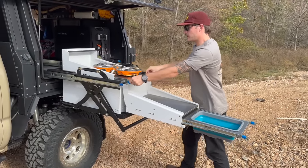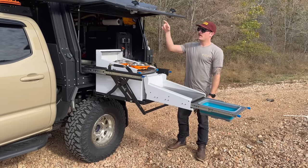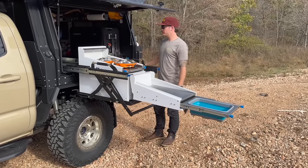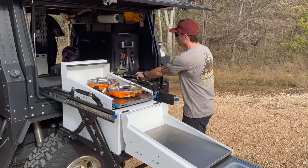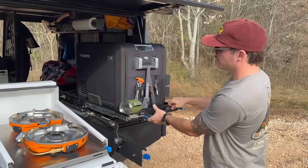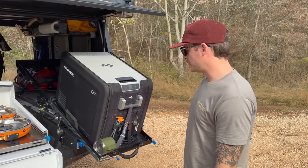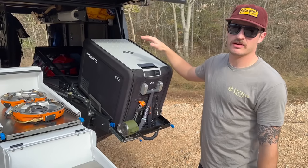Down in here is where all the pots and pans, spices — anything you need — are right here ready to go. There's also a little sink basin that drops right in. When you're cooking, everything is right there in front of you, all while being covered by the awning. The fridge is on this slide on this same side, so you can get to your ingredients — pretty freaking cool.